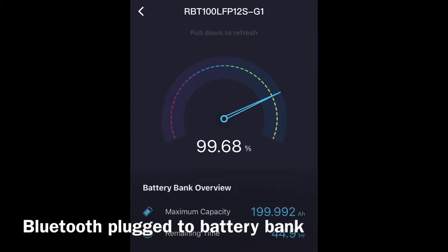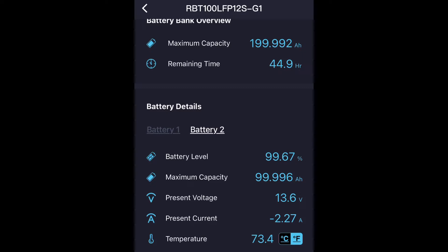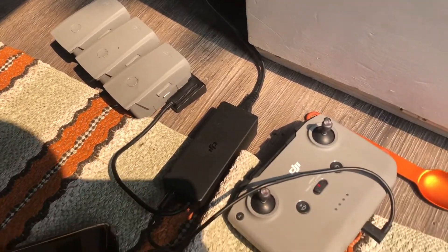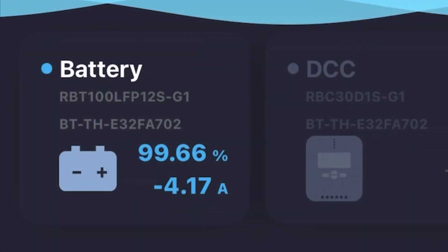With that I'm able to check the consumption of my electronics on the Bluetooth app. For example, I just turned on the fridge — it's at 24 degrees Celsius and going all the way down to 4 degrees, consuming roughly 4 amps right now. I'm also charging the DJI drone battery bank and charger as well as the laptop, so roughly that's about 45 amps total right now.